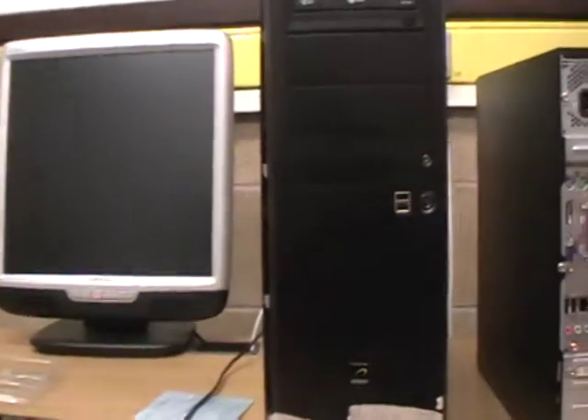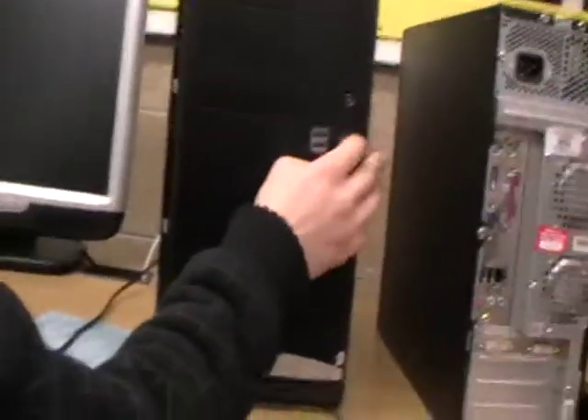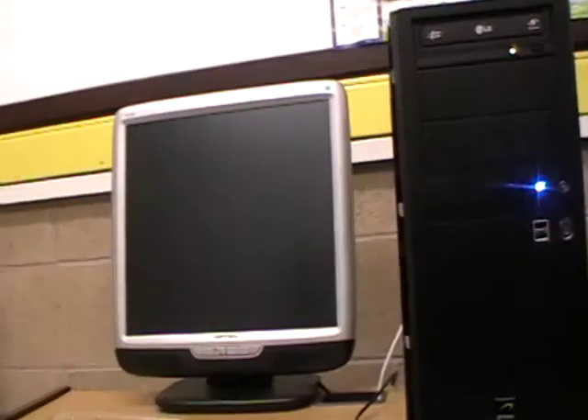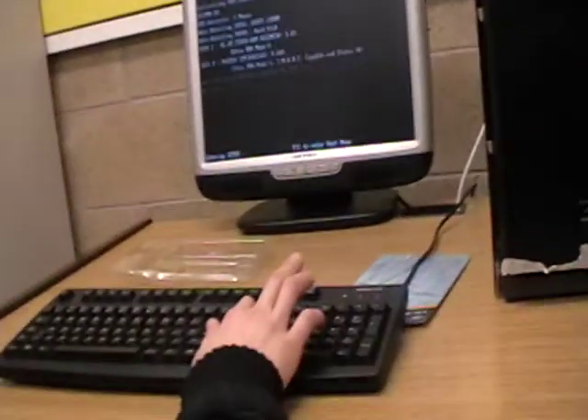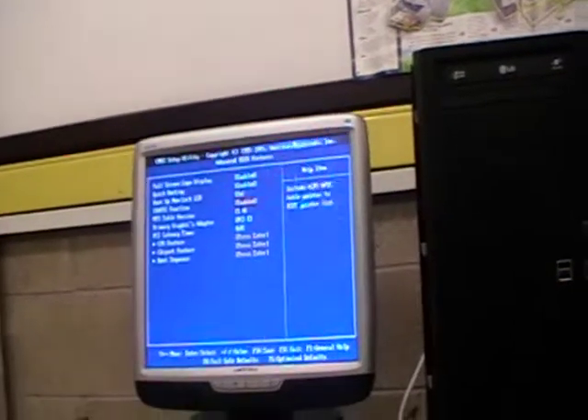Now it's all plugged in. I'm going to turn it on and show you how to change it to boot off the CD drive so you can install Windows. So you turn it on, tap the Delete key, then you'll get a screen — Advanced BIOS Features — Boot Sequence.